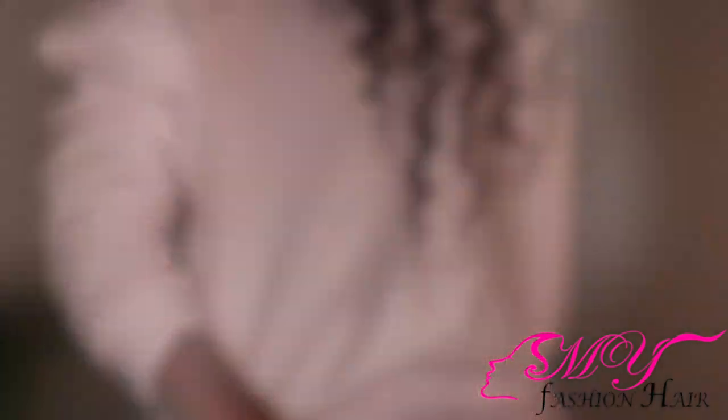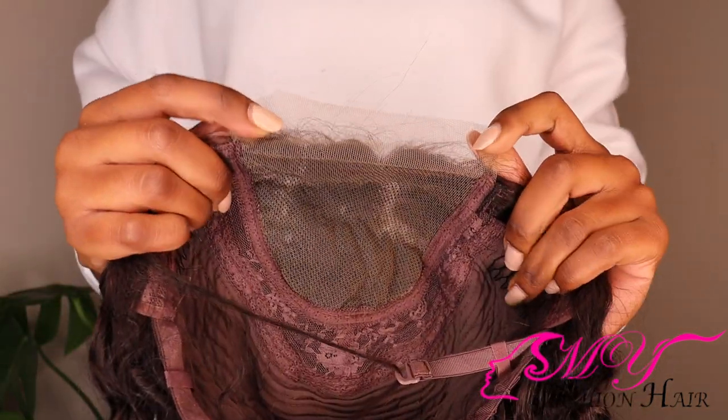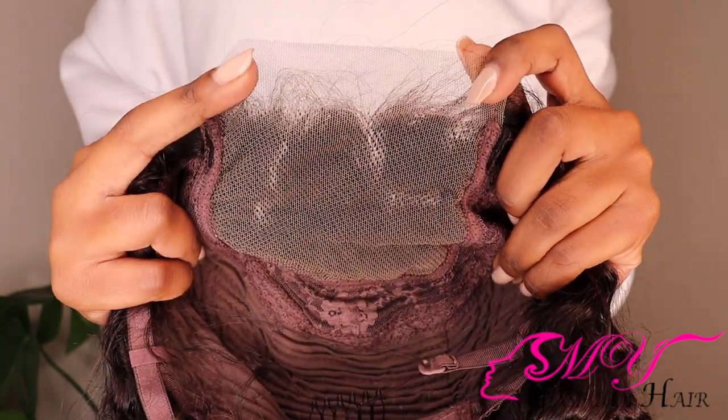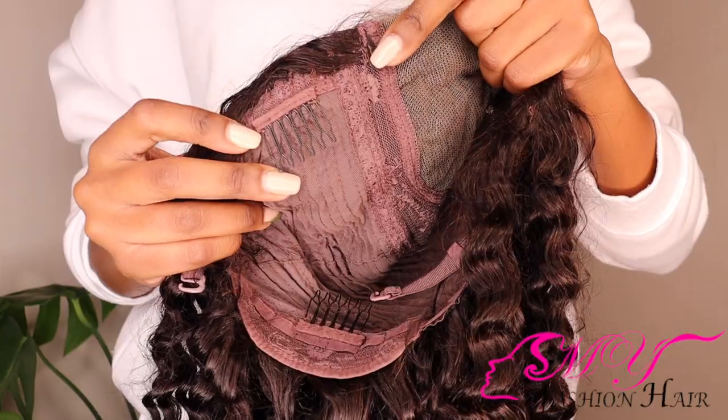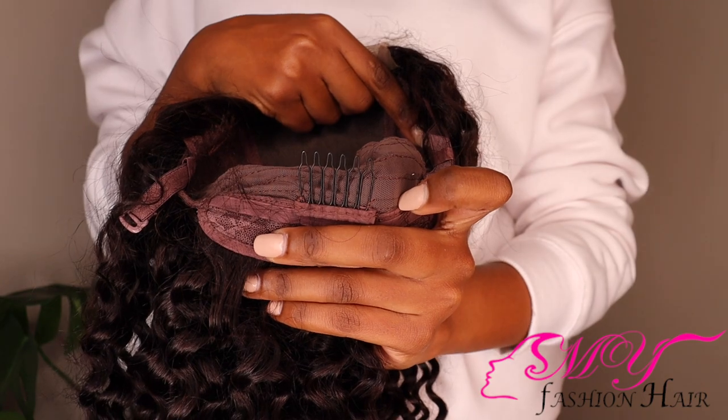Can you guys see the stretch in those curls? This is what the closure looks like — a little bit plucked, but I will do some more plucking. And the inside of the cap looks like that — it has got three clips which you can use to secure the wig, and it also has got those elastics in the back.